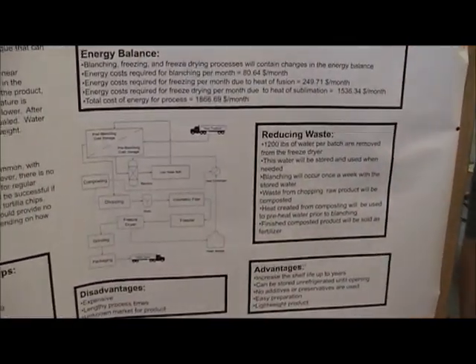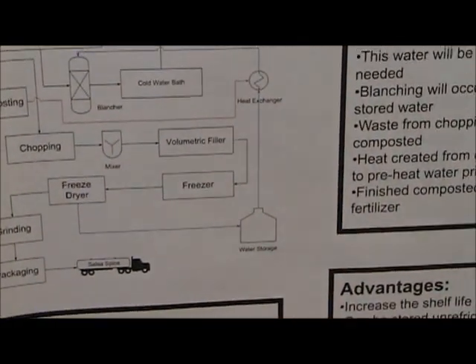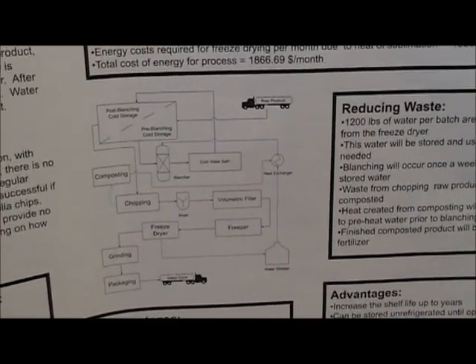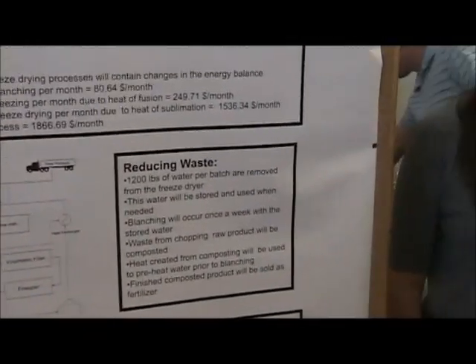At one point we decided to see what we could save in energy. In our batch it's about 2,500 pounds, and we're going to take about 1,200 pounds of water from it. We're going to remove this from the freeze dryer and hold it in a tank. At one point we have to disable the enzyme before we even start the process, so that's what we're going to use the water for. When you're making fresh salsa you're chopping up tomatoes and onions and all that stuff, so you're going to have a decent amount of waste. We decided to compost that so we can sell that soil product afterwards for a little extra money, saving some energy and cost while getting rid of the waste.